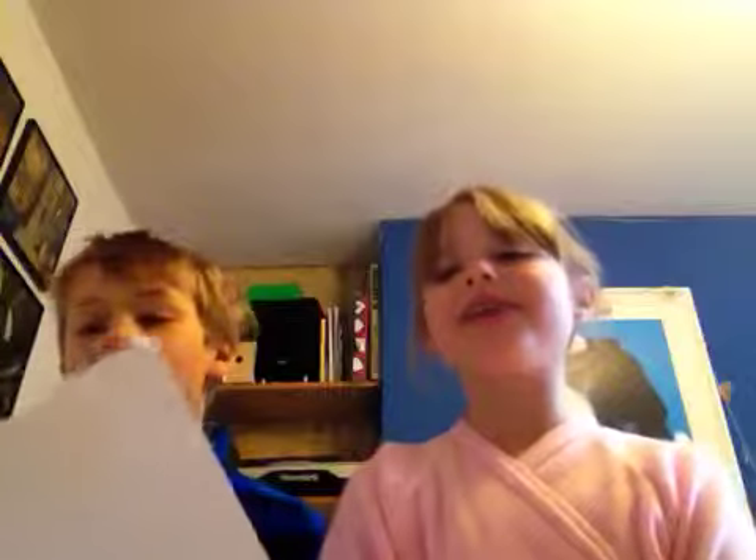We're Scratchins. Today we're going to show you how to make a paper aeroplane.